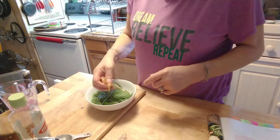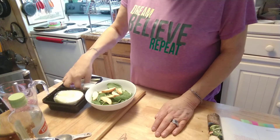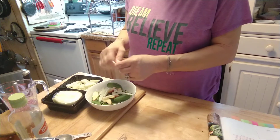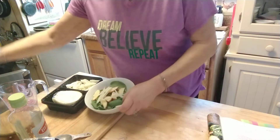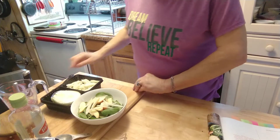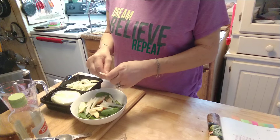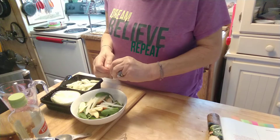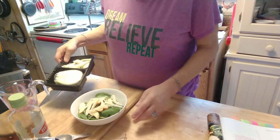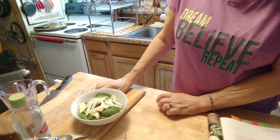Then we're going to put our apple in there, and we're going to put our fennel. You could add just a little if you're not too sure if you like fennel. I'm going to put a couple more pieces because I really like fennel. So I've got the apple and the fennel in there.